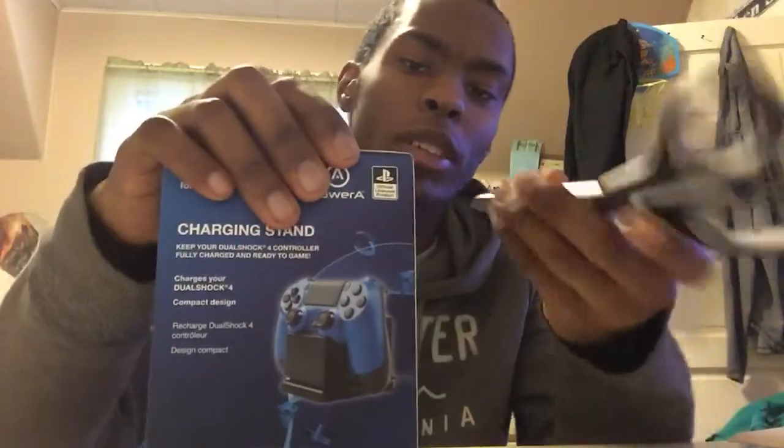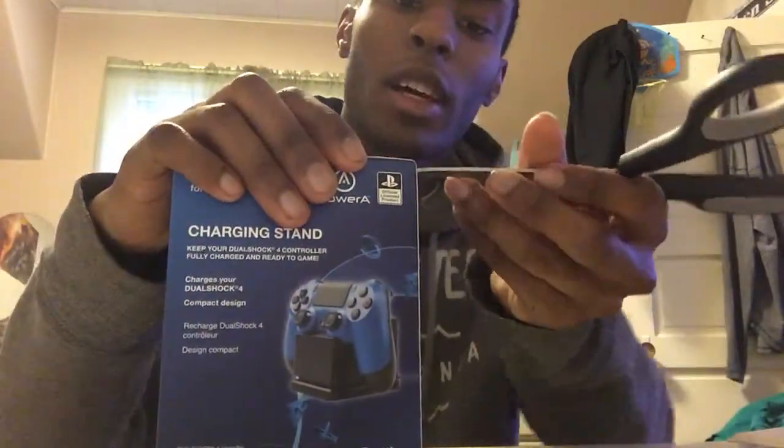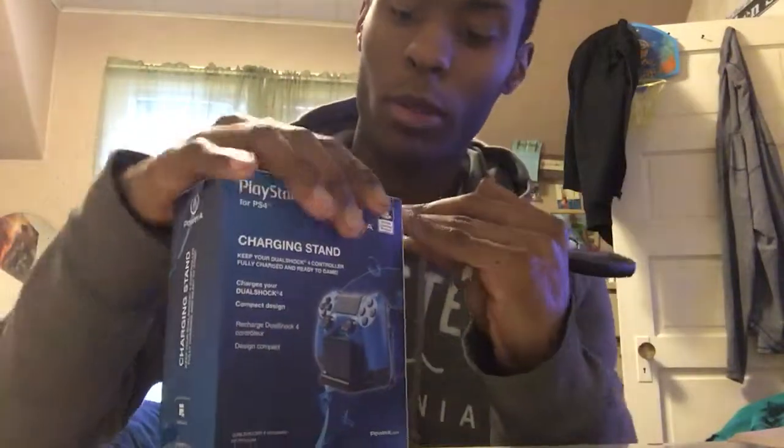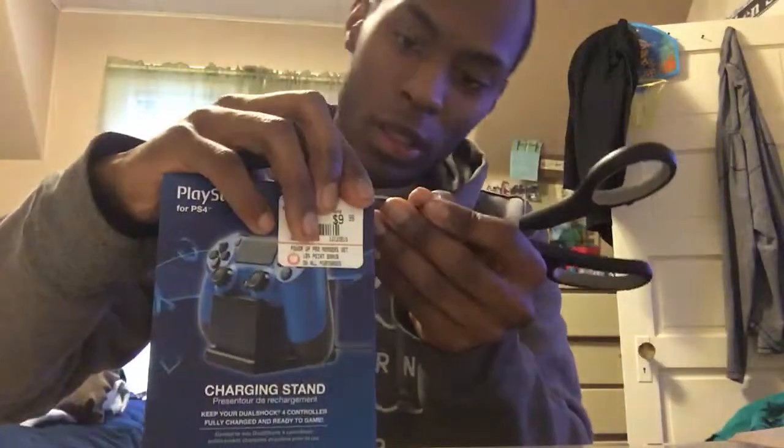Now what I'm really interested to see is this charging stand. I got this for about 10 bucks — you can see the price tag — but it's actually pretty decent. I needed it since these remotes die all the time, so I can always charge my remote after I turn off my system.